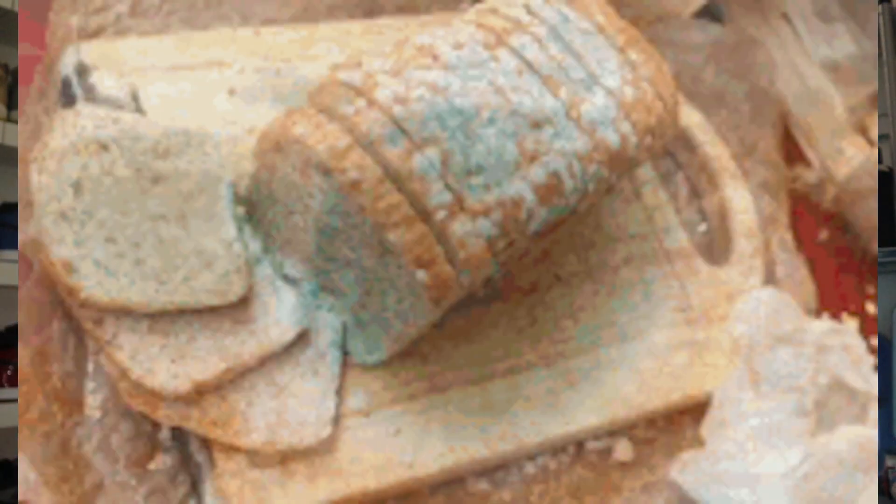Mold spores exist nearly everywhere in the environment. If conditions aren't conducive for growth, nothing happens — but it's extremely difficult to avoid spores. They're in the air, get tracked into your grow rooms and houses, and some are already present in your grow media or on your plants. Healthy plants have natural defenses against mold spores taking root, and combined with good air filtration this will prevent most grow areas from having serious mold issues.